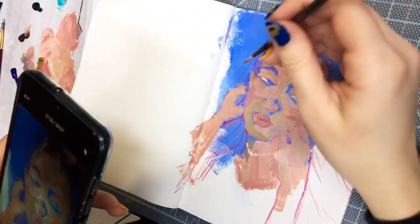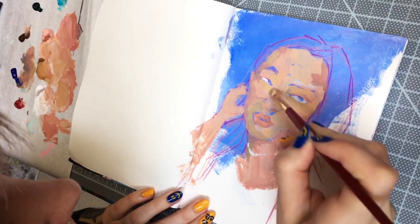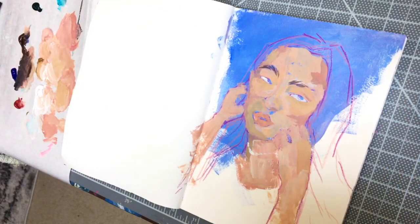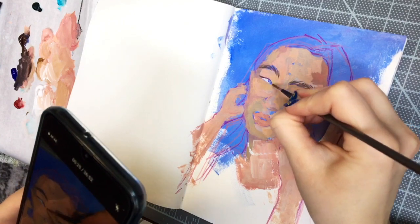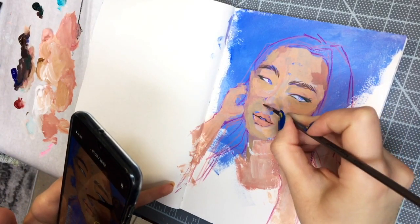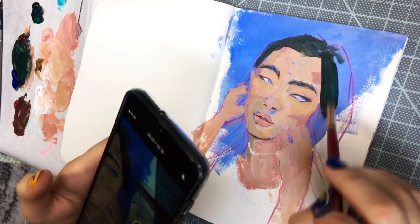Throughout this video you may see my phone pop up to record little bits — I'm really trying to branch into more process videos. I know that across different social media platforms, videos are really trendy and capture people's attention best. Instagram has really become a nightmare for me to navigate, and I thought using their Reels would help, but I played around with those a couple of times and just ended up getting really angry because the whole app would crash, the video editor is really clunky and hard to use, and it just wasn't working for me at all.